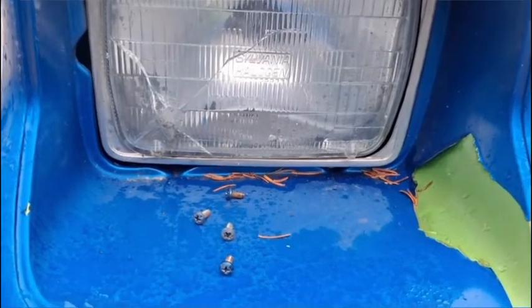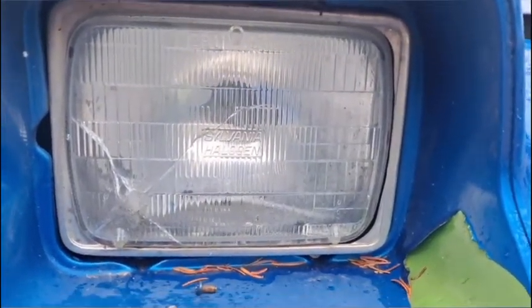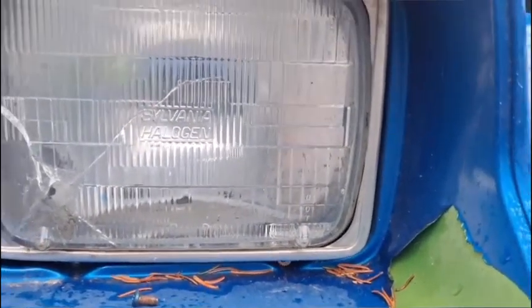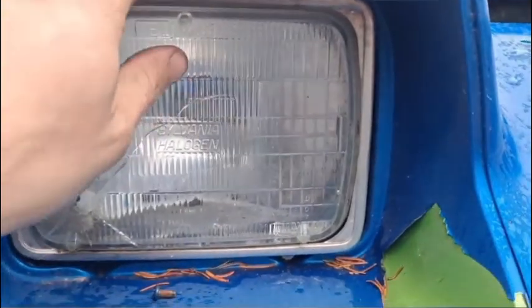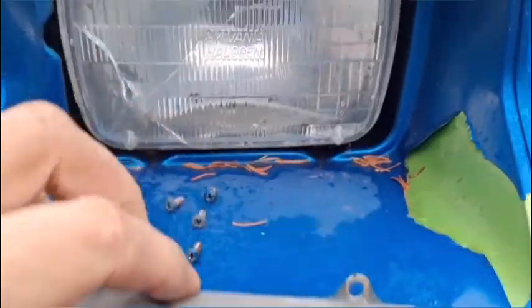All four screws have been extracted and now this ring is ready to pop out. It actually keeps some tension on the light, so once you remove the screws it wants to fly out at you. But with the screws gone, you simply remove it. Now's the time to polish it if you want.